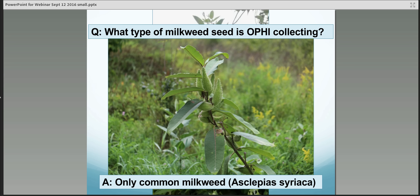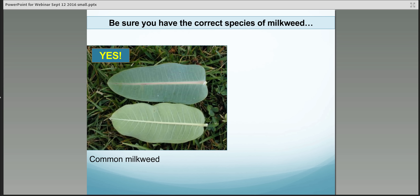Here's a picture of unripe or immature seed pods. They're kind of still that bright green color, and we don't want any seed pods to be collected at this point.